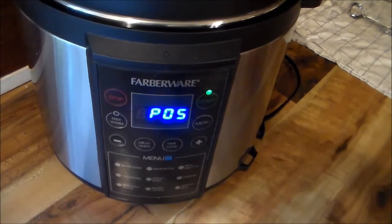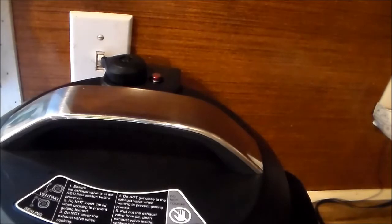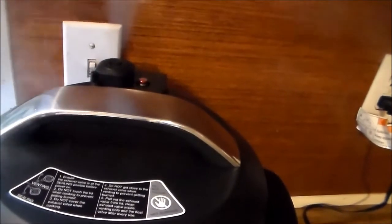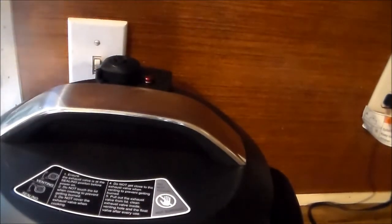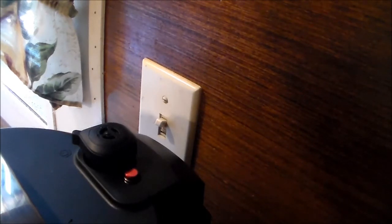The full 45 minutes is up and I'm going to release the pressure. Some people may not have followed the whole series, so I want to show them the depressurizing process. When the red button drops, that's when you totally know it's depressurized. It dropped — let's go see the goodness in the pot.